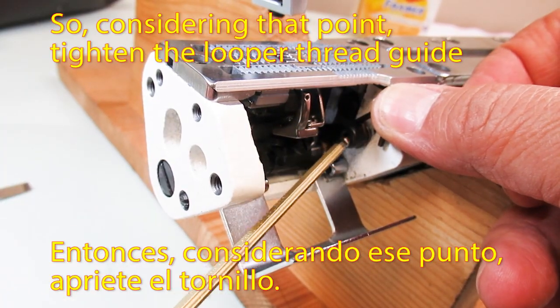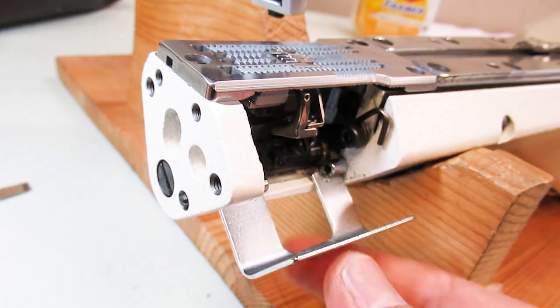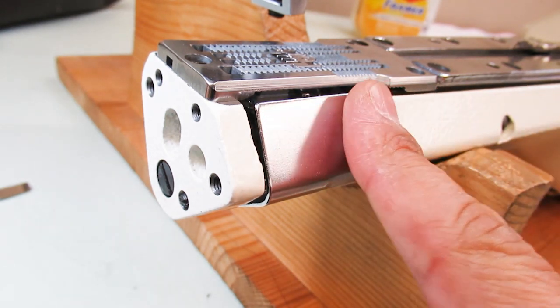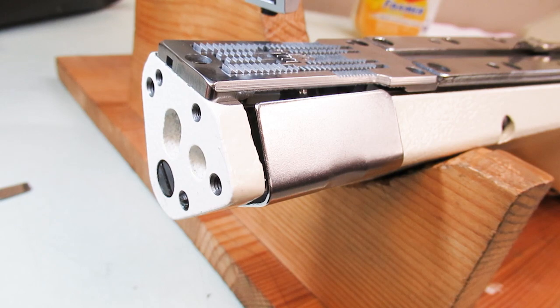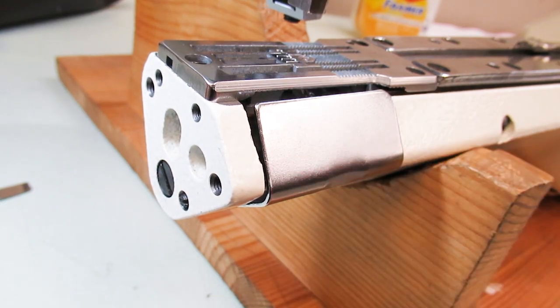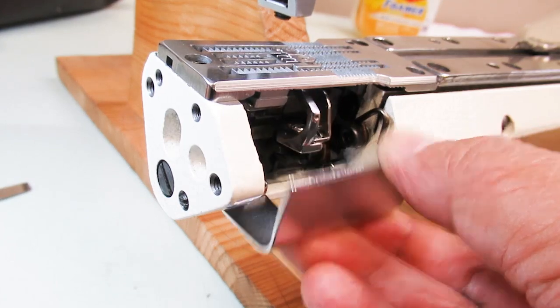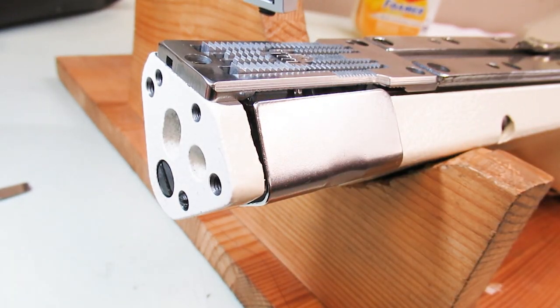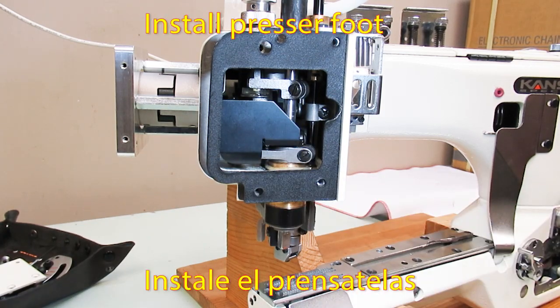So, considering that point, position the looper thread guide correctly. Then install the pressure foot.